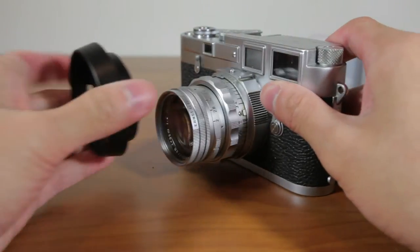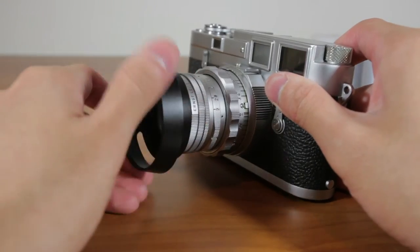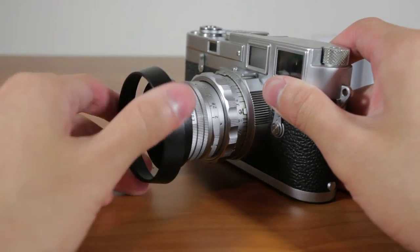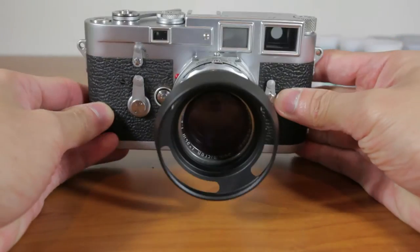It's very simple, it's just like any other screw-on filter. All you have to do is just place it on the front of the lens — right now I'm actually screwing it onto the filter — but it will just screw on straight away and that's it.